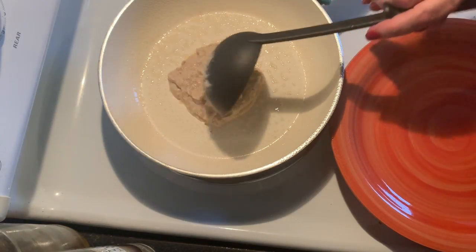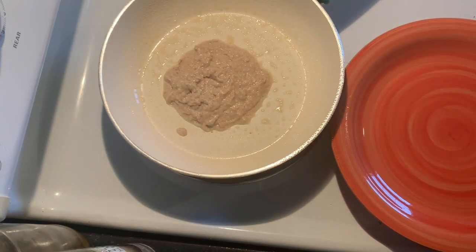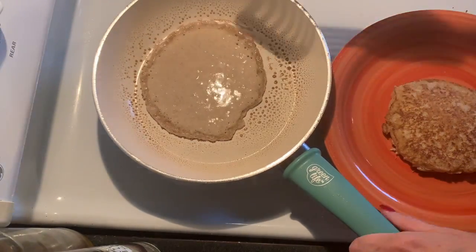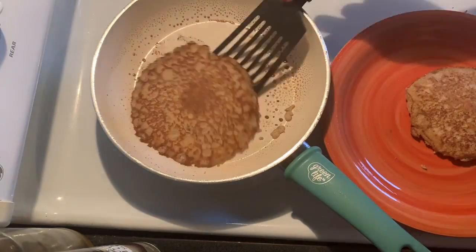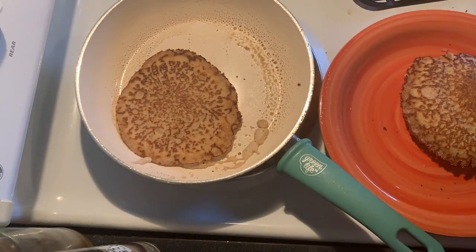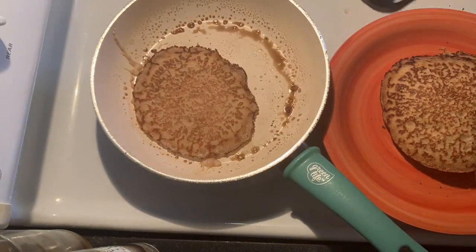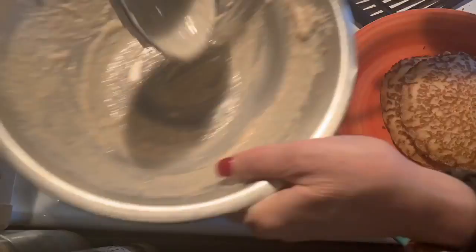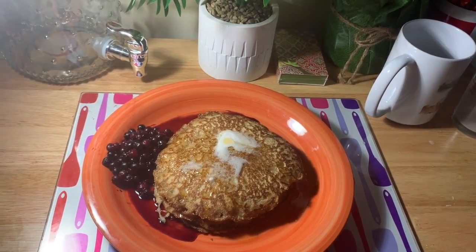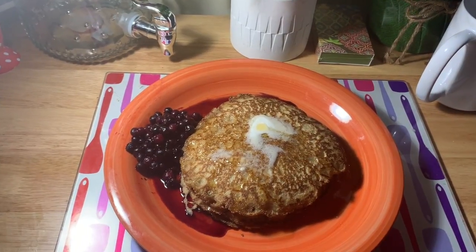It's pretty thick — I'm not sure we need to thin that out at all. We're going to let it cook. Here we've topped them with some vegan butter, some real maple syrup, and some warmed blueberries, and this just looks absolutely amazing.